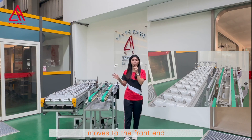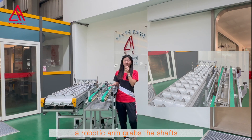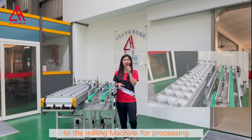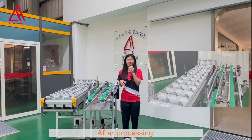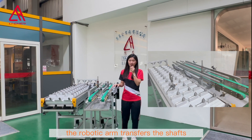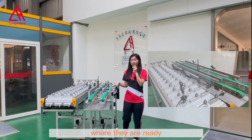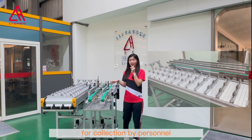When the conveyor belt moves to the front end, a robotic arm grabs the shafts and sends them into the milling machine for processing. After processing, the robotic arm transfers the shafts to the double belt conveyor, where they are ready for collection by personnel.